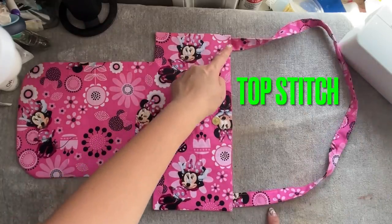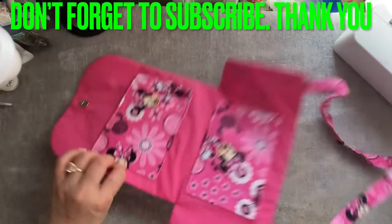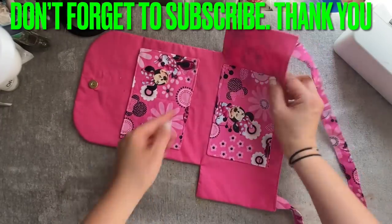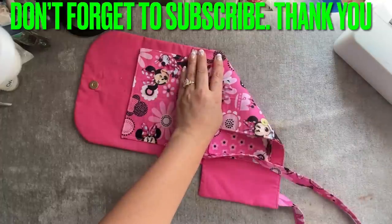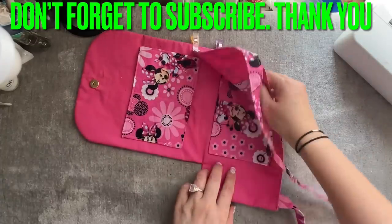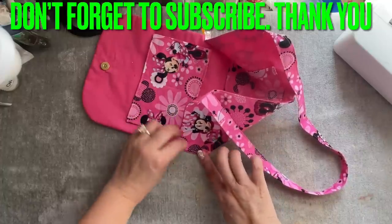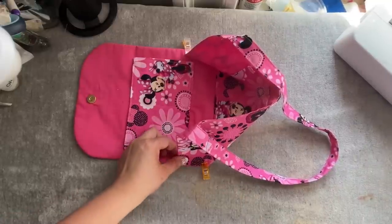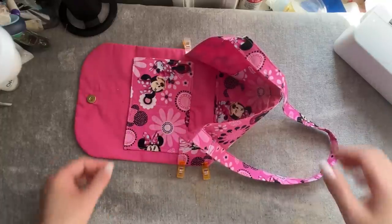After you are done, go ahead and top stitch the whole side — this straight line. After I top stitch this line, I'm going to turn into this side. This one right here, you're going to turn into this side, then this one does the same thing. Fold in this way — like that — make sure it's straight up like that. That's one side, and then this side right here you're going to do exactly the same. Turn into this way, make sure it goes right at the corner too, just like that.